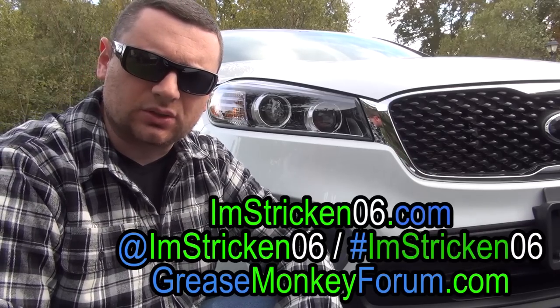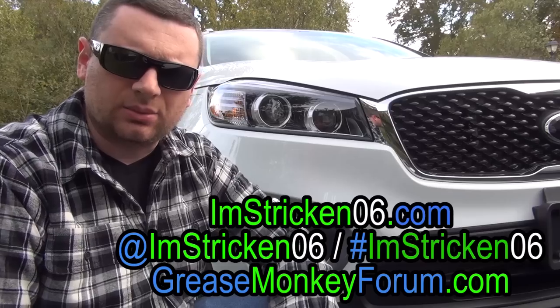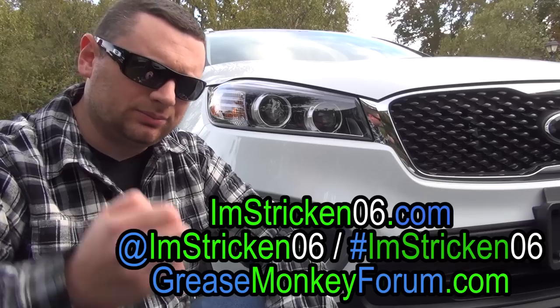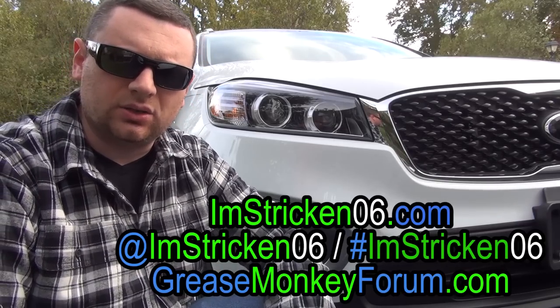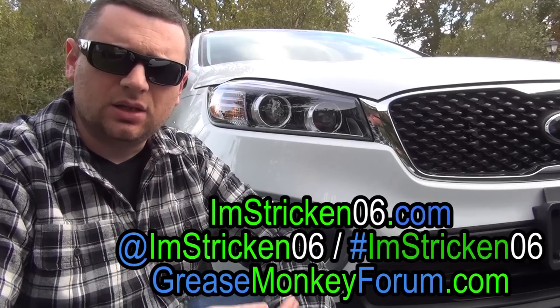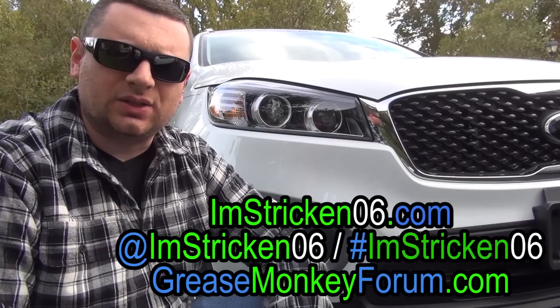Also in the description box below is a link to my website omstricken06.com, my Instagram omstricken06 or hashtag omstricken06, as well as the car forum I now run — greasemonkeyforum.com. Check out the description box down below for a bunch of different links to products and camera gear that I use. If you like this video please give me a thumbs up, and if you like my content please hit subscribe — it definitely helps me out.